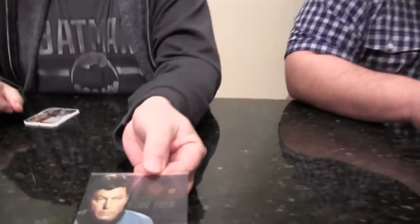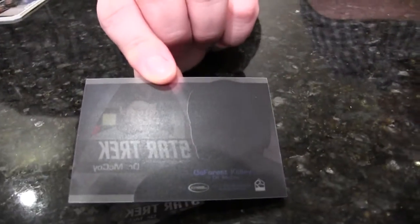I want to say it's the bridge crew — don't quote me on that — but it's pretty cool. I've always liked acetate cards. Show the back. Awesome. 'We're analysts, not doctors, Jim.'